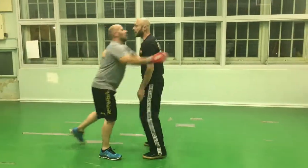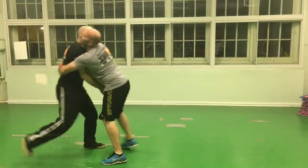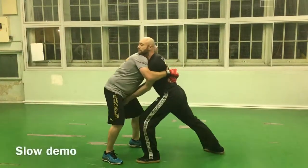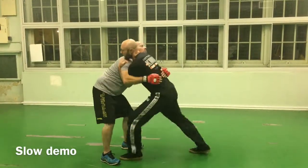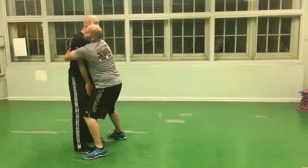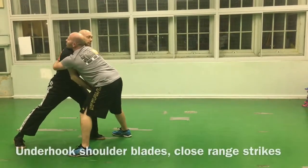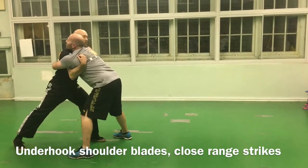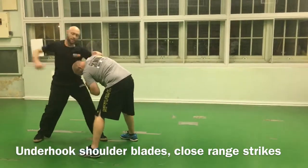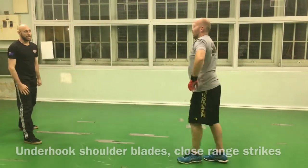He's looking at doing a grab like this. Step back and we form an arrow with our hands as we jump into the groin immediately. Underhook at the shoulders there, slow straight strikes, palm strikes, elbows, knees, cheeks, separate knees and skin.